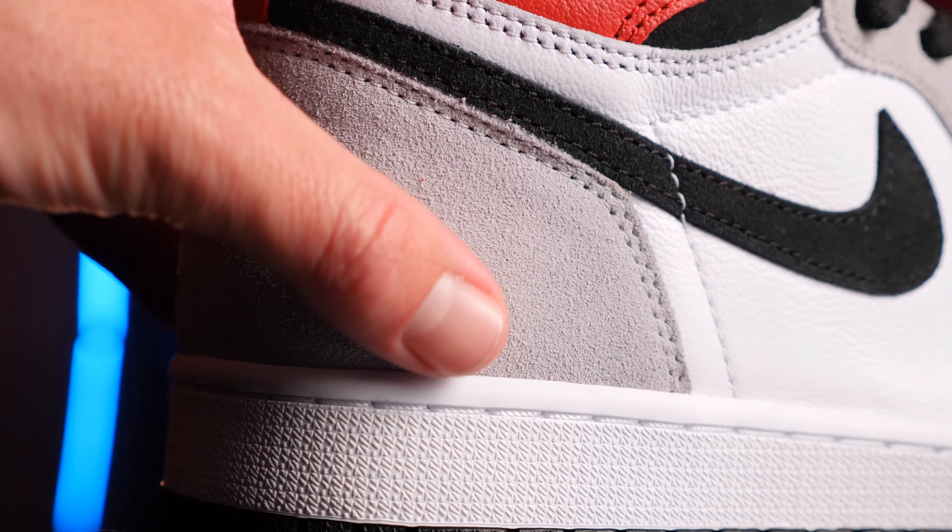Now the Jordan 1 Light Smoke Grey — the poor man's Union as everyone's calling it on social media. To be quite honest, this is definitely not a poor man's Union. It's the furthest thing from a Jordan 1 Union, besides for the fact that you've got a little bit of suede and the red wings tab coming up the side. Other than that, no, it doesn't — it's not exactly a Jordan 1 Union. I don't know why people are calling it that.